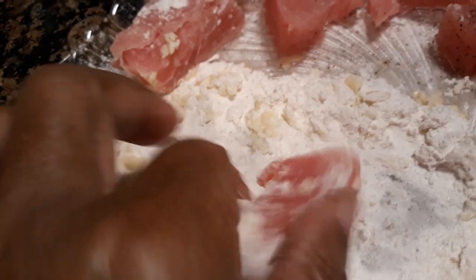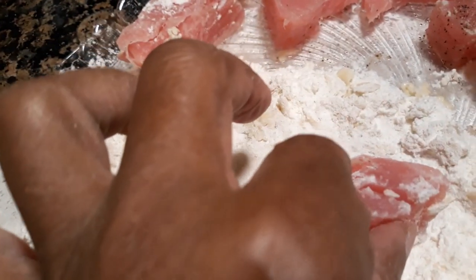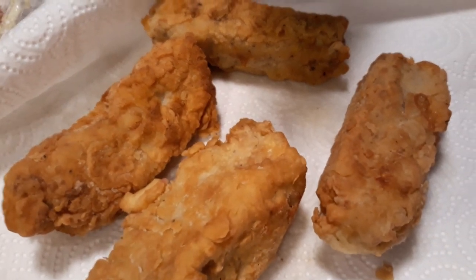You just do like this, put it in flour, then you put it in your egg batter, and then you flour it again, and then you put it in a frying pan and fry it up just like this, y'all. This is Sandra.